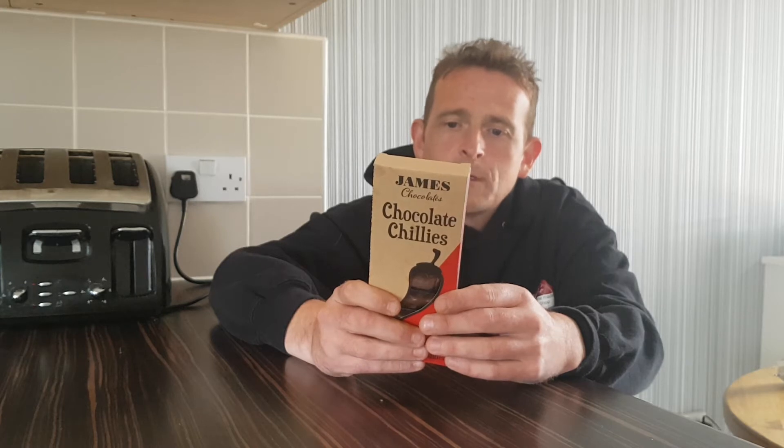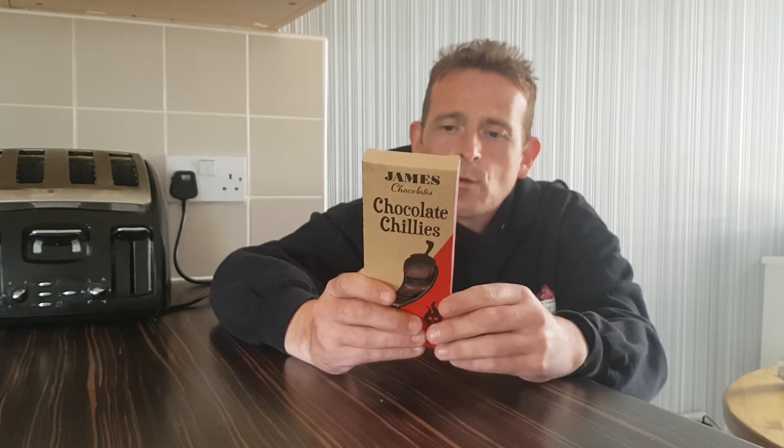So we'll quickly run through the ingredients: sugar, cocoa powder, whole milk powder, cocoa mash, chipotle chilli. It doesn't say how much chipotle chilli, so I don't know how hot these are going to be.